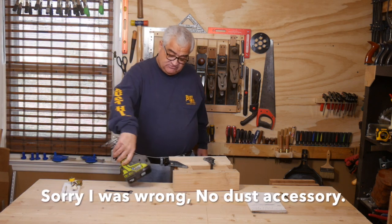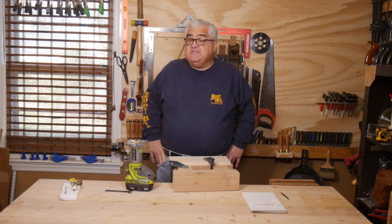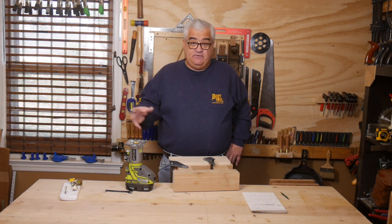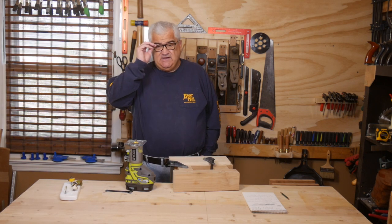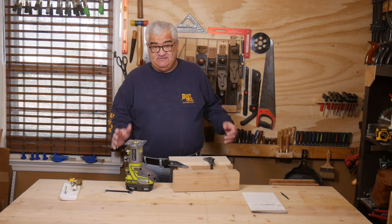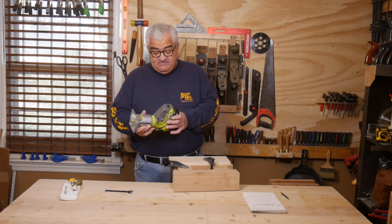While I'm talking accessories, there's also an accessory fence — not by Ryobi, by Ridgid. The Ridgid Palm router, they call it a Ridgid Trim router as well. I'll put a link to the accessory down below. That accessory works on this router, so if you want to get an accessory fence, get the Ridgid one — and maybe something I'll go out and get.